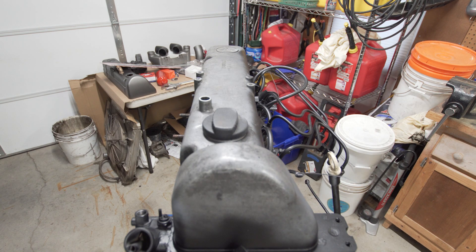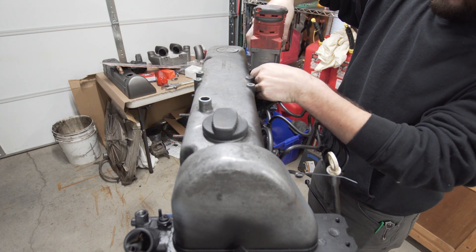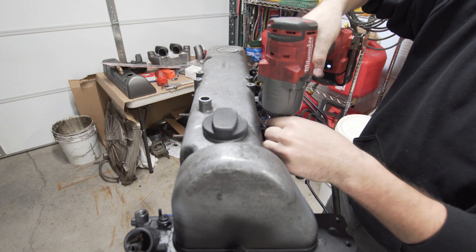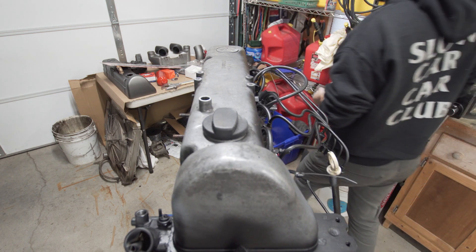We're going to take the valve cover off and do a valve adjustment. There are plenty of videos and write-ups on how to do this all over the internet, so I'm not going to go too in-depth. Basically, we need two 14 millimeter wrenches and a set of feeler gauges.